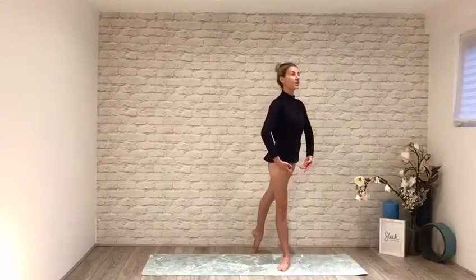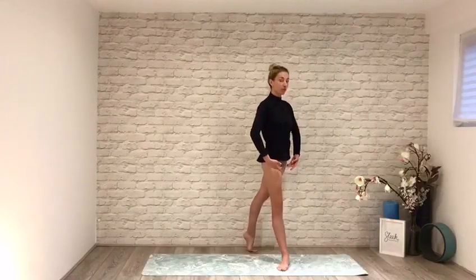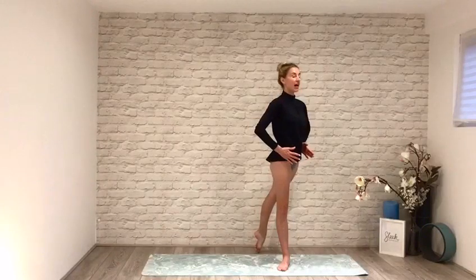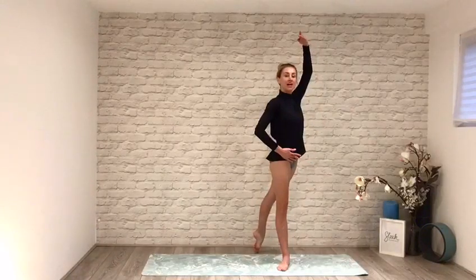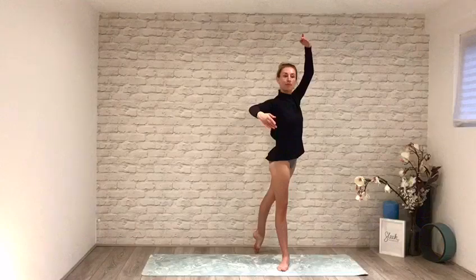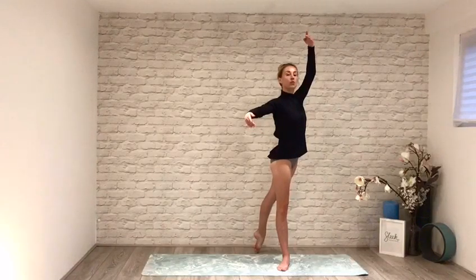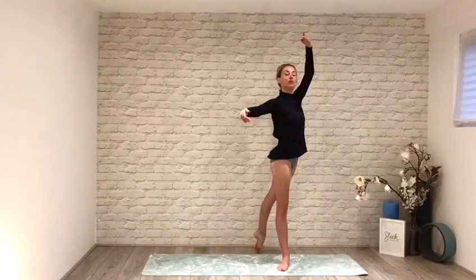Transfer your weight forward, lift up out of your back leg so you don't dump into that back foot. Keep your hip bones pointing forward and then lift your back arm up. Carry your side arm, round it — imagine you're hugging a big furry bear, it's quite a nice feeling. Pull up out of your waist so you're never dumping into your hips. We're lifting but we're not holding our breath. This is one way to do a circular port de bras — there are a few ways to do it. This is my favourite.